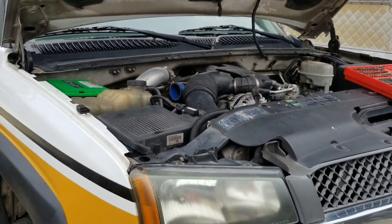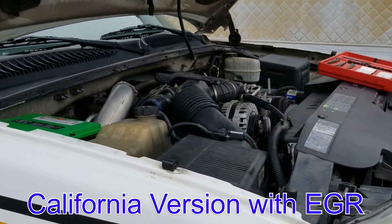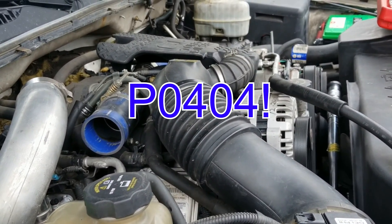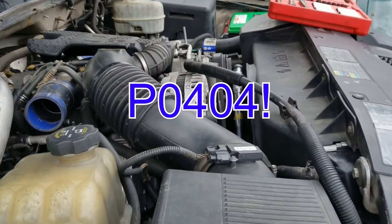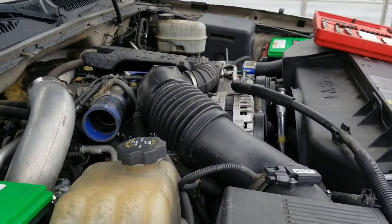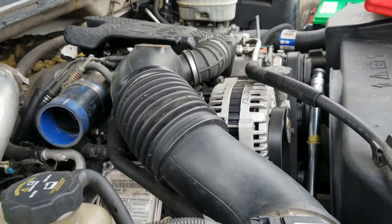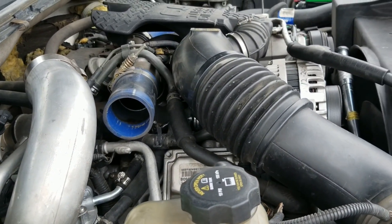I'm working on my 2003 Chevy 3500 with the Duramax 6.6 LB7. Basically what I'm having is a check engine light — I think it's P0401 and P0101 or something like that. I'll put it in the comments below, but basically what's happening is the EGR valve is saying there's a performance issue, and then after a while it'll actually make the MAP sensor flip as well.